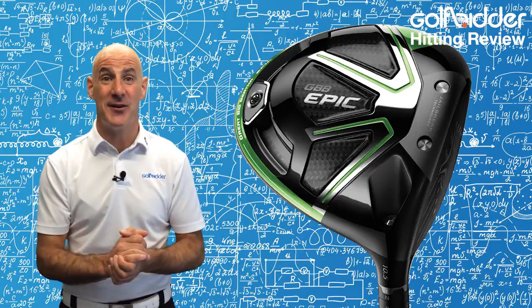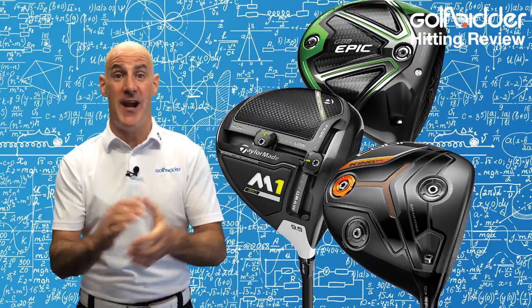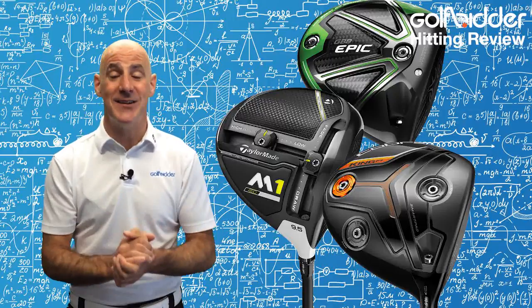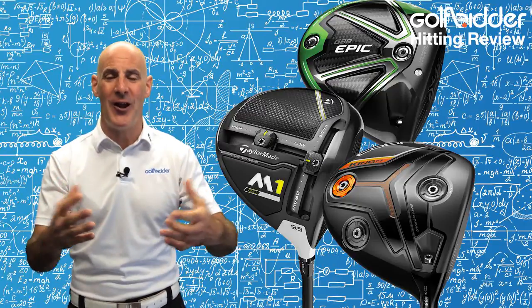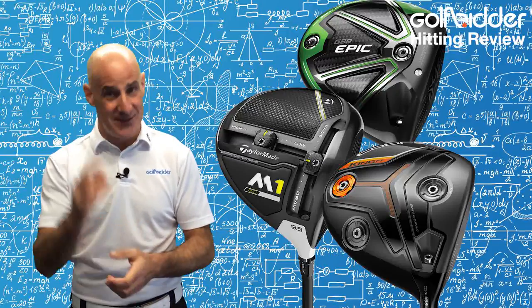If you like the sound of all that, head on over to Golfbidder and check out our stocks of the Callaway Epic Driver. If you're looking for other options, check out the Epic Sub-Zero version, maybe the TaylorMade M1 or the Cobra King F7 Driver — a huge choice and surely something to suit you. I hope this helps get you out there enjoying your golf. That's all for now — Donal out.